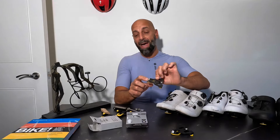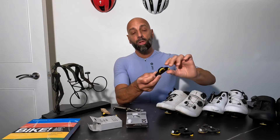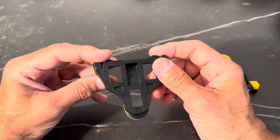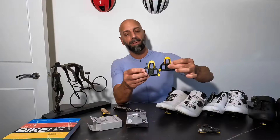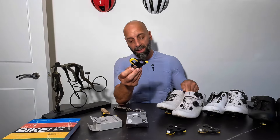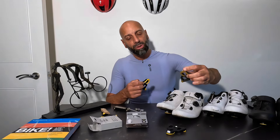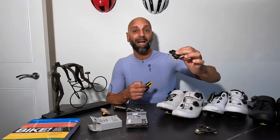This breakage should not have happened and could have been even worse in terms of consequences if I had hit the ground. The Shimano construction seems a bit beefier — the fact that it's all one piece of molded plastic visually seems to be a bit stronger. Although I do have a new set of Van Rysel cleats, on these shoes I'm going to replace them with the Shimano ones, because it was a bit unnerving to have a pedal unclip this way all of a sudden.